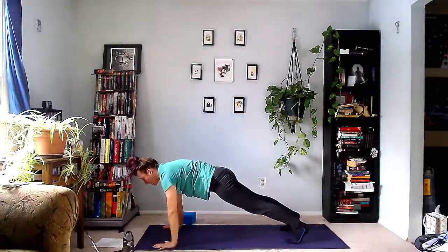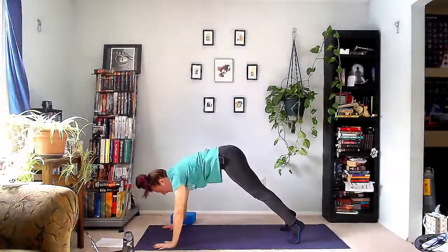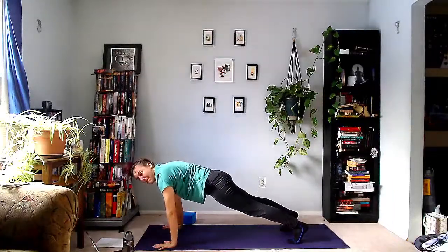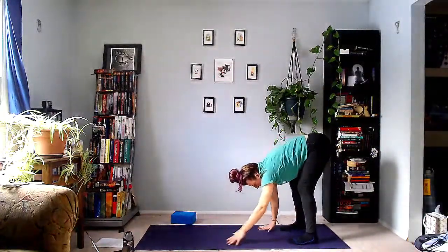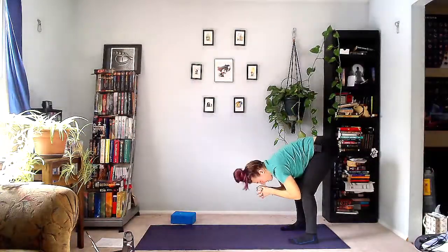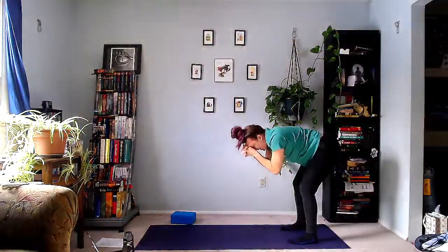Inhale, shift forward into plank. Exhale into down dog. Do a few of these back and forth — it's natural to bend your knees. Last one forward, then backwards, and walk the hands back into happy squat. Interlace your fingers and bring the thumbs to the third eye. Recollect your breath here. Use those glutes to come up to stand and reach your fist upwards as we do our flamingo walks.